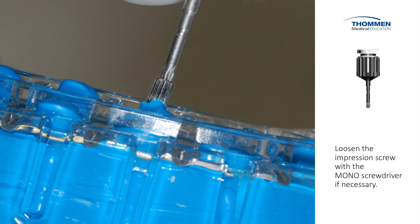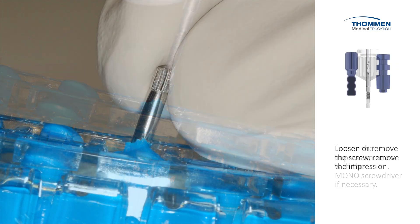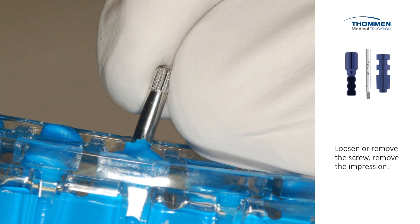After the material is set, we loosen the impression screw by hand or we use the mono screwdriver if necessary. Before removing the tray, we pull up the impression screw to make sure it doesn't interfere with the removal of the impression tray and coping.